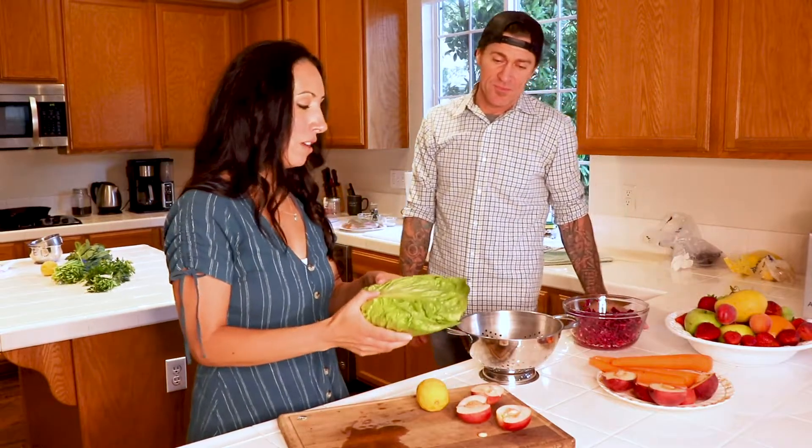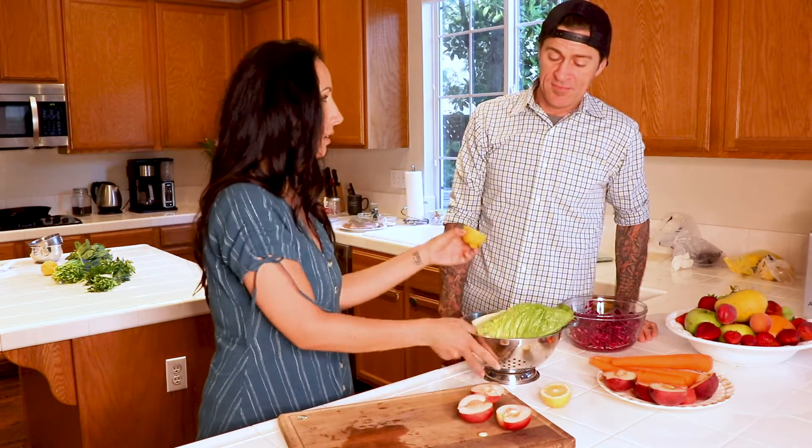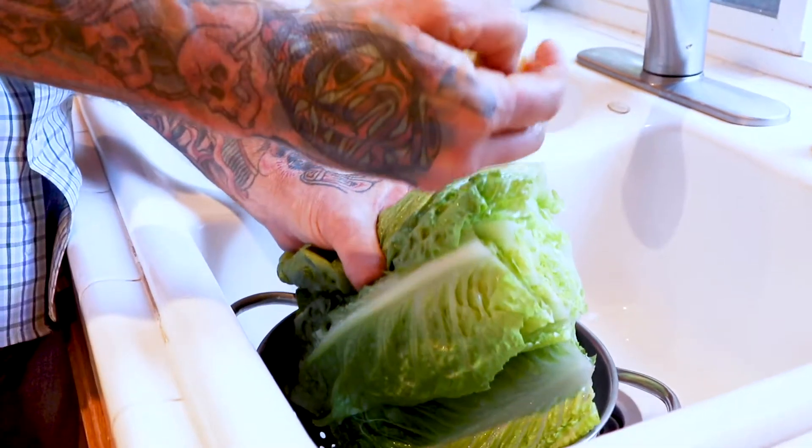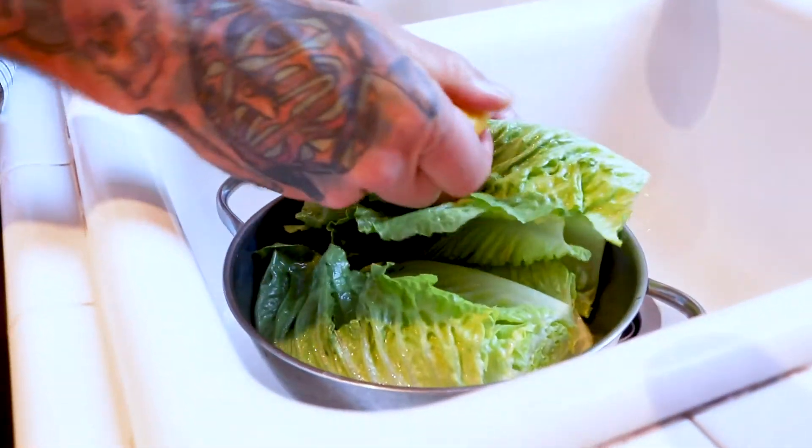We're going to prep the lettuce right now. I love the way Jake cleans his lettuce — he cuts the lemon and just cleans it with his hand, then throws it in there. If you don't have a fresh lemon on hand, you can use doTERRA's lemon essential oil too. It's a really good fruit and veggie wash.